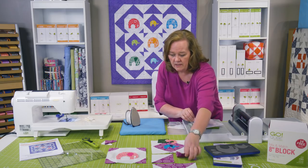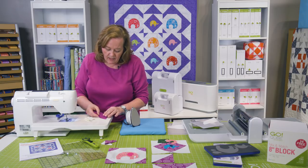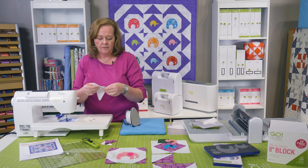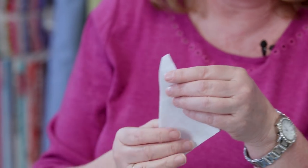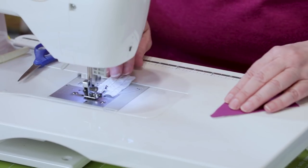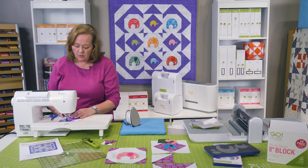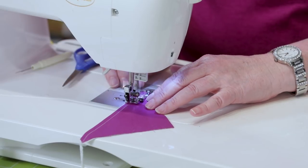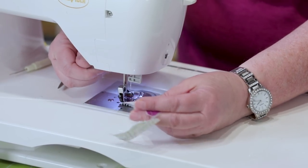Let's sew these two together. I'm going to put right sides together. When I do this, I want to make sure that I start with a piece of jumper fabric, because if I try to sew right here, this little point is going to get buried by the needle and then you're going to be crabby. So get yourself a little piece of jumper fabric. We're just going to start sewing and then bring our half square triangles right behind it — you can chain stitch.